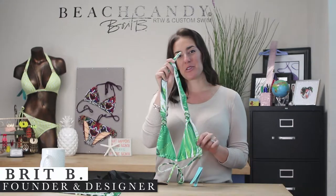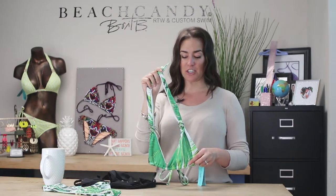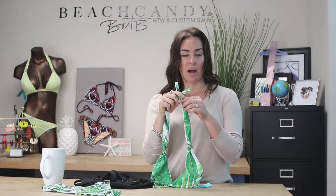Today I want to talk to you about our Rachel Halter top. This top is one of our absolute bestsellers at Beach Candy, and there are several reasons why.